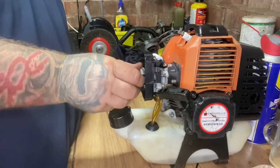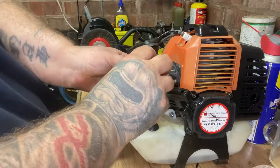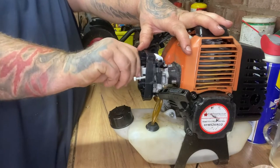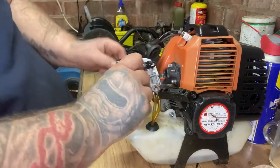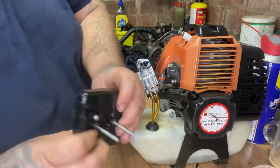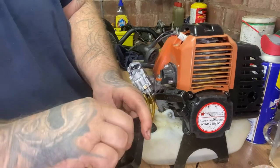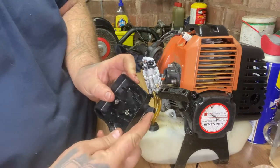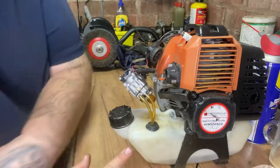Unscrew your carb. You've obviously got your clutch - no, that is your choke for your carburetor. Pull the lever like so.